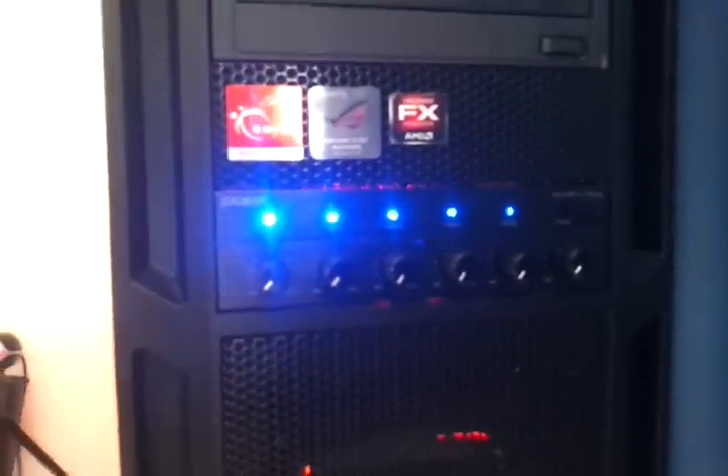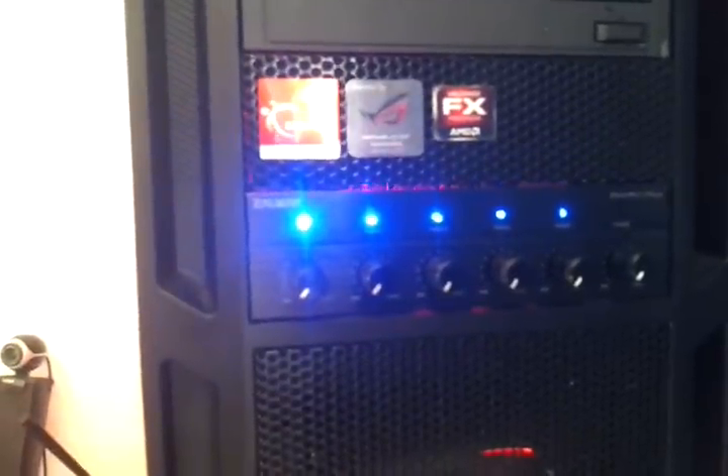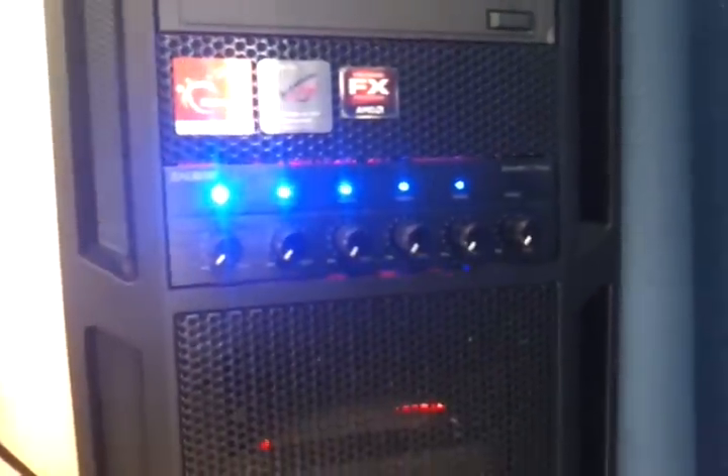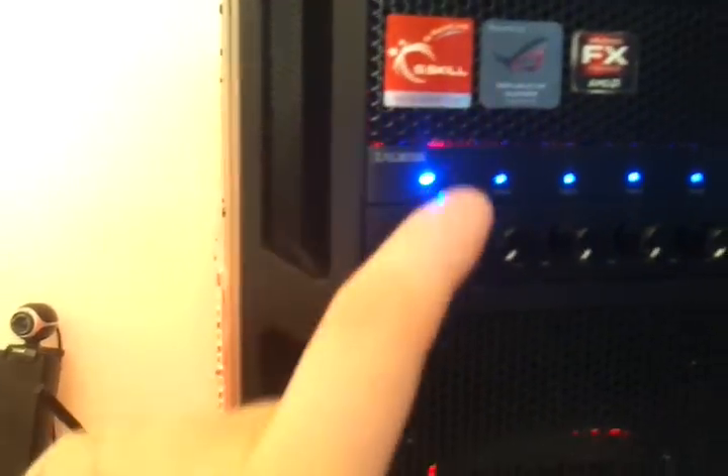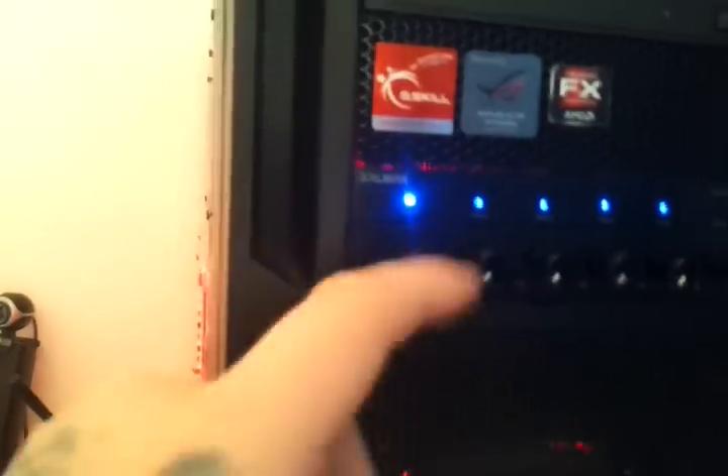On the front I've got the Zalman ZM-MFC1 Plus — really good fan controller. I've only got five channels on at the moment, I haven't got the sixth on. I've got splitters on each one, so each channel's got two fans.